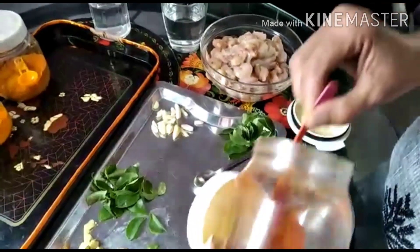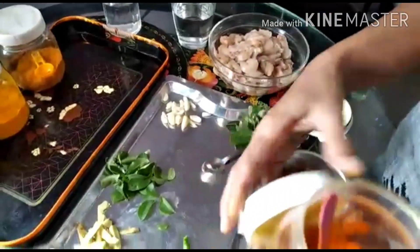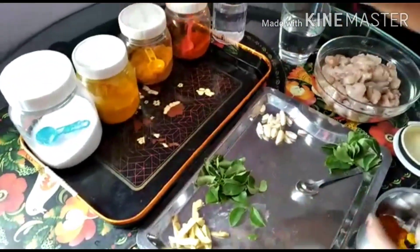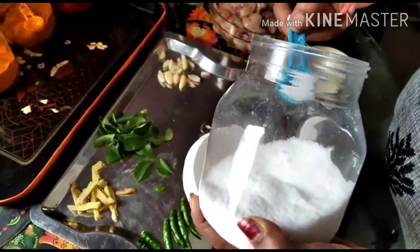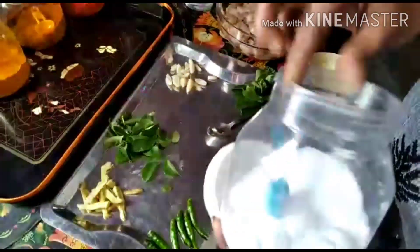We will add 3 pieces. We will add 2 cups of pepper. We will add 3 peppers. I will add 2 cups of pepper.